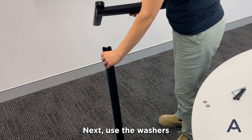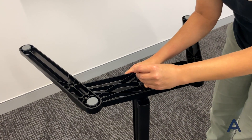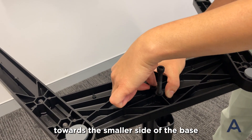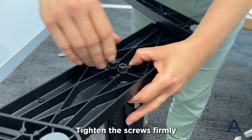Next, use the washers and two longer M8 screws to secure the post to the base. Ensure the cable clips are facing backwards towards the smaller side of the base. Tighten screws firmly.